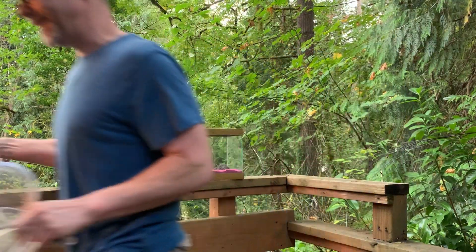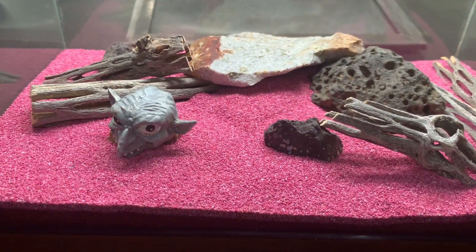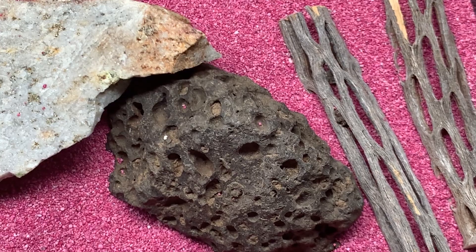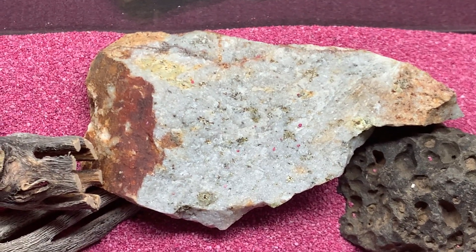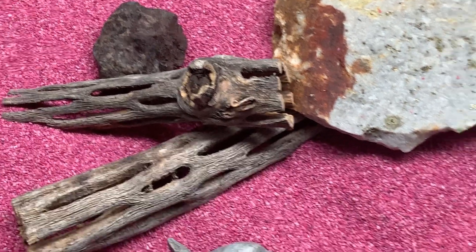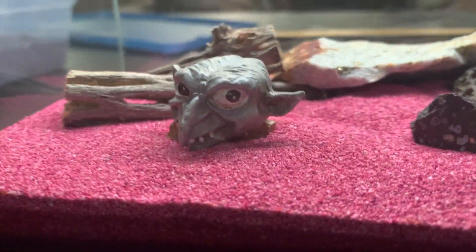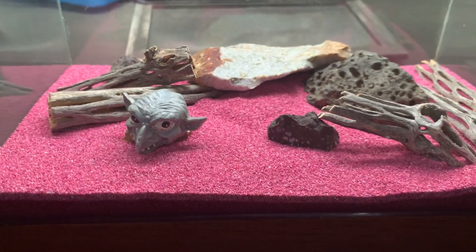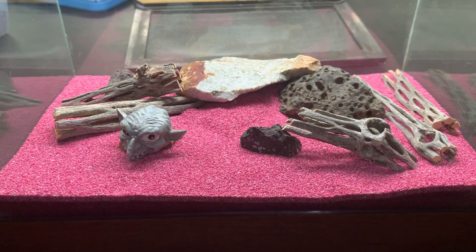It's starting to rain, I have to pack it in. Here's the little tank I made for these micro darklings. Got that rock there — it looks kind of like a meteorite. And then this one over here has some gold flecks in it, maybe fool's gold. Some cholla wood, the pink sand, and my friend down here, this sort of half-buried goblin that I just like. We're going to drop our beetles in now and watch them take to their new home.